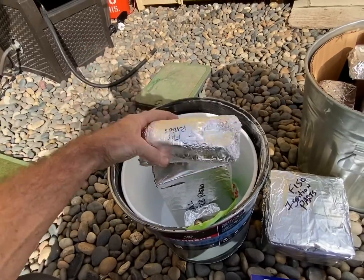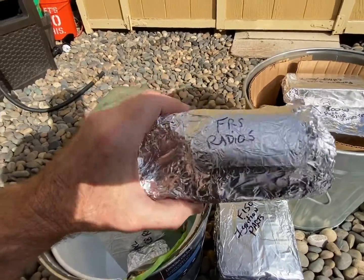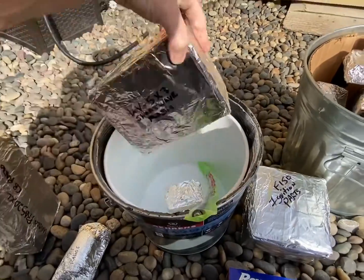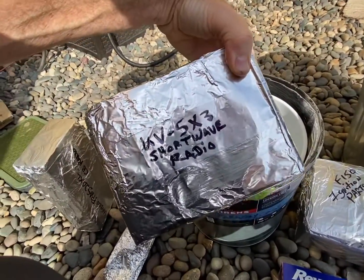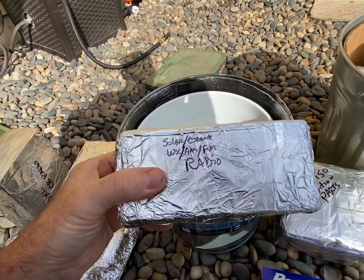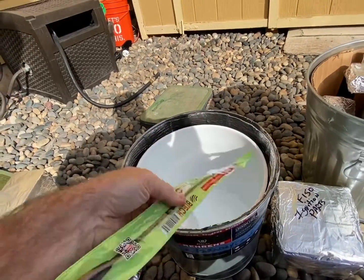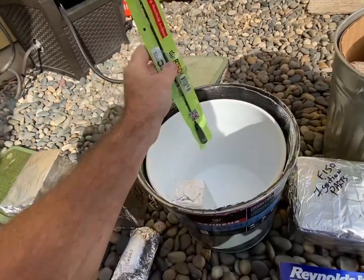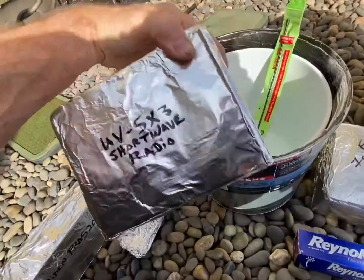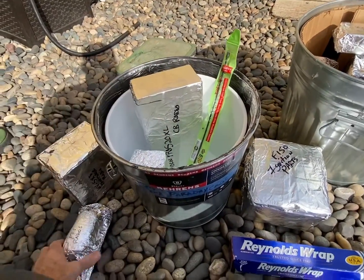Most of the items I've got wrapped are radios and inverters: a solar panel controller, FRS radios, a CB radio, a portable shortwave radio available on Amazon, a solar hand-crank AM-FM weather radio, and a spare antenna for the shortwave handheld. I'll put all the links in the video so you can see what ideas you might want to go with.